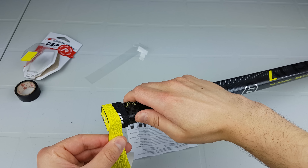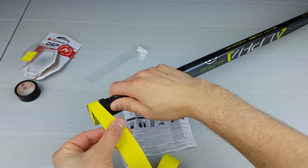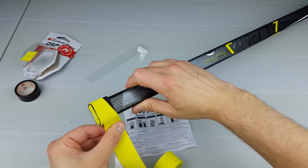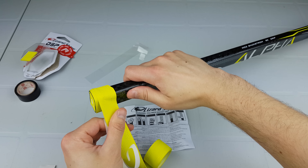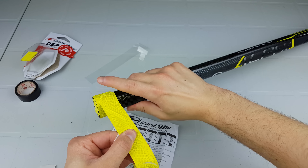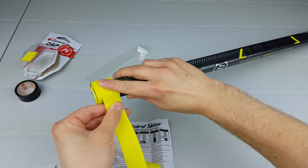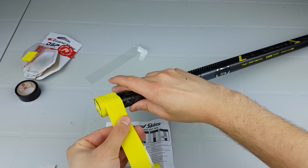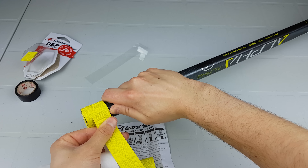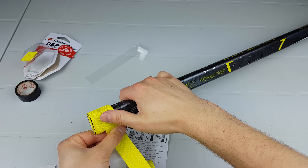It wants you to overlap about a quarter of an inch and says do not stretch the tape. When you do tape hockey sticks you usually stretch the tape to make it flat, but we won't really be stretching this — rather just pulling it down as we move along. I am going to stretch it just a little bit to try to get it to lay flat, but not nearly as much as with regular hockey tape.